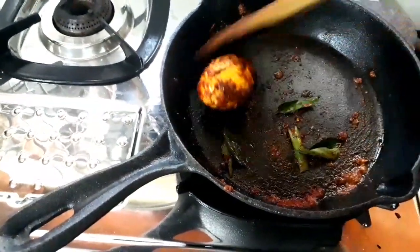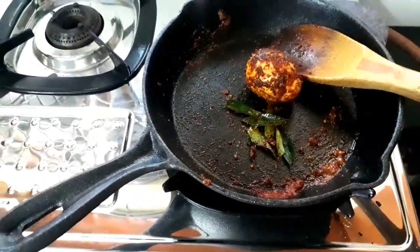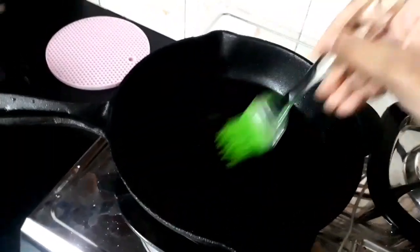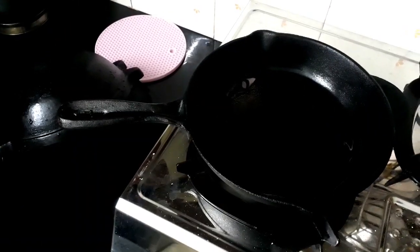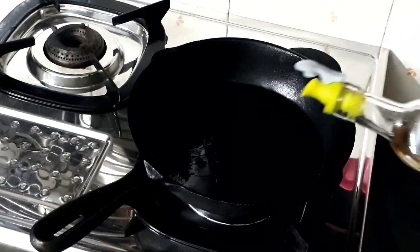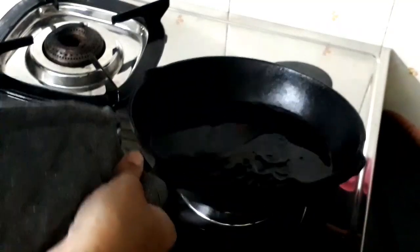The first thing I tried in this fry pan is a masala egg, and it came out really well. Just like any cast iron cookware, soon after washing the fry pan you have to dry it by keeping it over the gas stove, and when it is dry, apply a little coconut oil all over — this will prevent rusting. Next, I made a bullseye in this fry pan and it came out really well too. The mittens are also very useful for handling the fry pan, because the handle gets really hot while cooking.